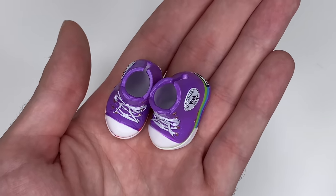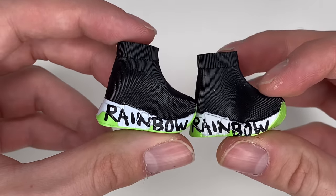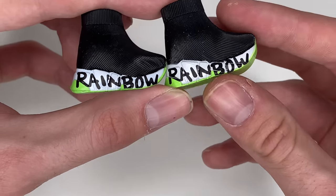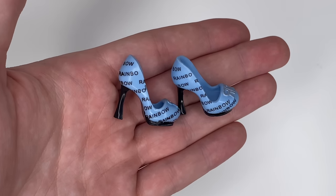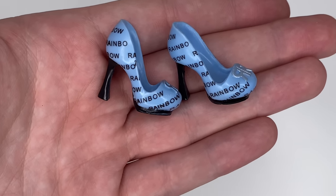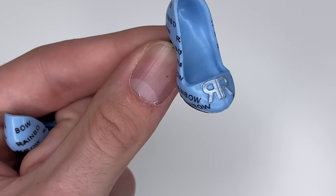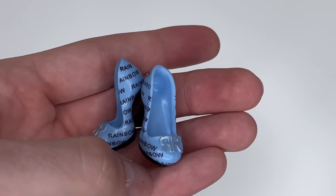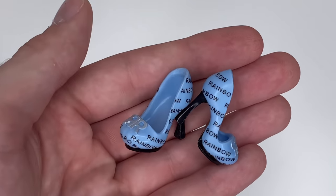The bottoms are a little messy, not gonna lie, but really cute with white insides. The shoes for Jade are really cool — they're mocking those Balenciaga sock shoes. They're black with a white bottom featuring green peekaboo moments, 'Rainbow' in a graffiti-style font, and an all-green bottom sole. These are going to be so cool to put on her. For Skyler, I saved the best for last — she gets these little light blue pumps with 'Rainbow' all over in black, 'RH' on the toes in silver metallic paint, and black bottoms.